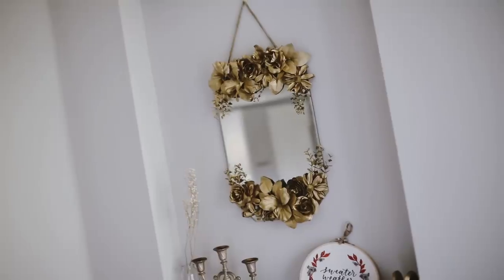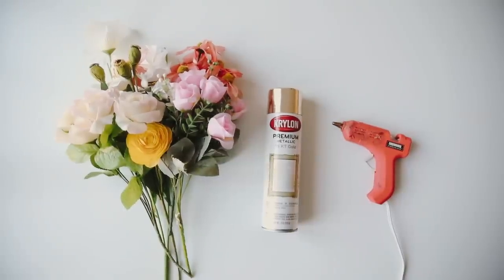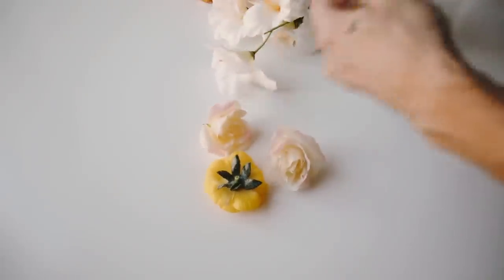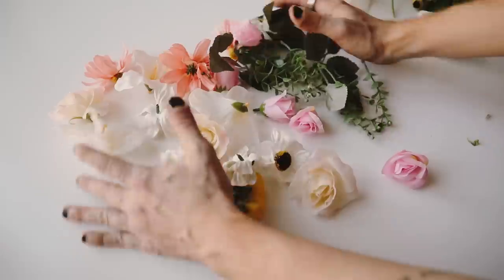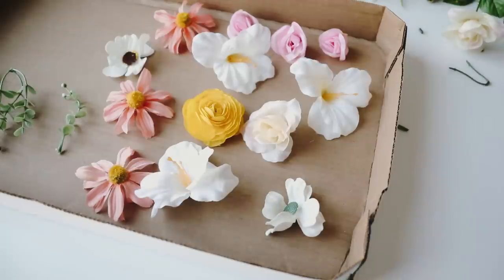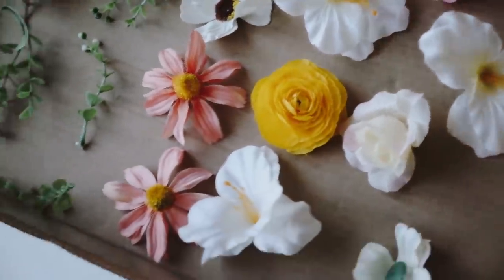I think this second project is my favorite in the video, and it's inspired by Anthropologie wall mirrors that are so expensive but so stunning. I used silk flowers from the 99-cent store, brass spray paint, a hot glue gun, and a hexagon wall mirror I found at Joann's Fabrics. I started by pulling all the flowers off the stems — a large assortment of roses, daisies, and different types — making sure some had leaves to make it nice and full.